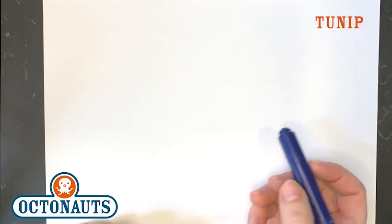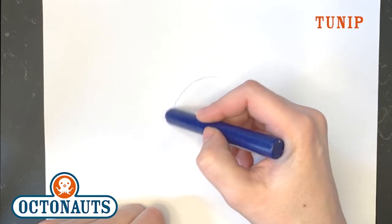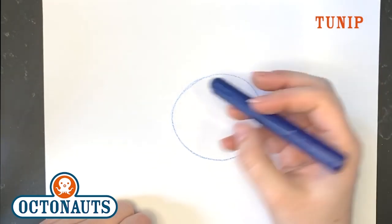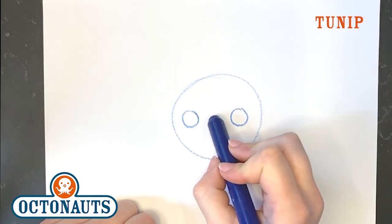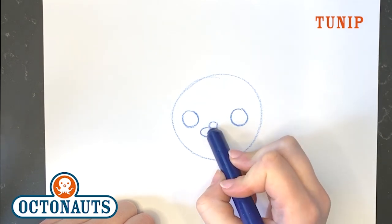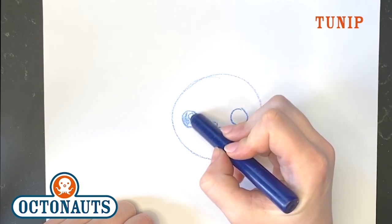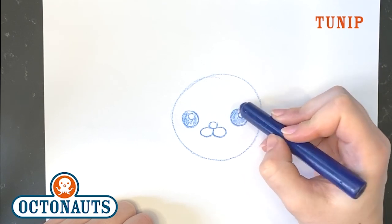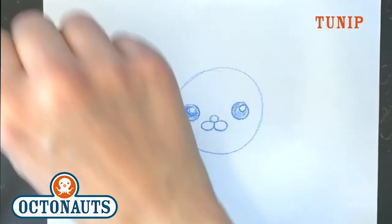Now the great thing about Tuna is he's a vegemal — he's half vegetable, half fish. Again with vegemals, I'm going to start with a circle for his head. Draw on his eyes: circle over here, circle over there, circle nose, muzzle — two circles. And then the white highlight, color in his eye. Trust me, you're going to be so quick at this, Octocadets. You're going to do it so many times you'll just be faster than me.